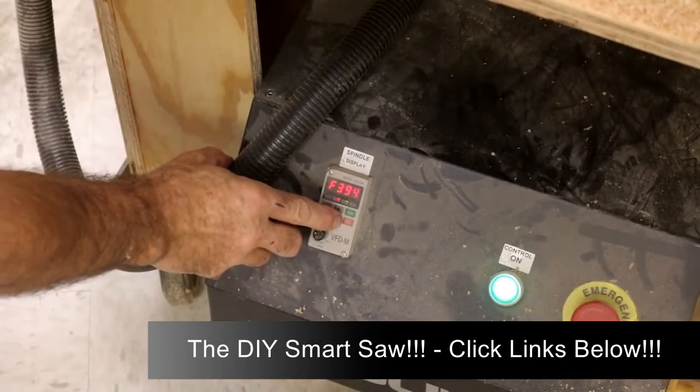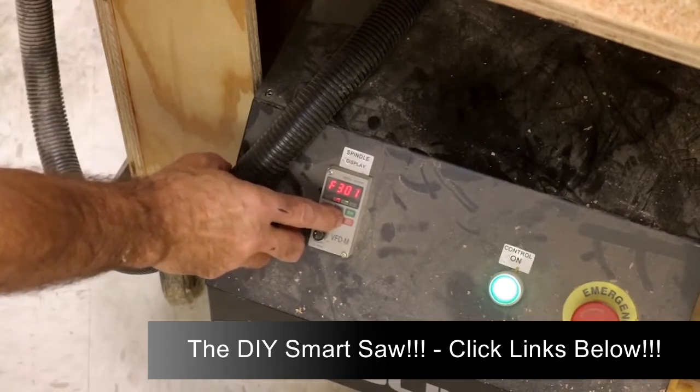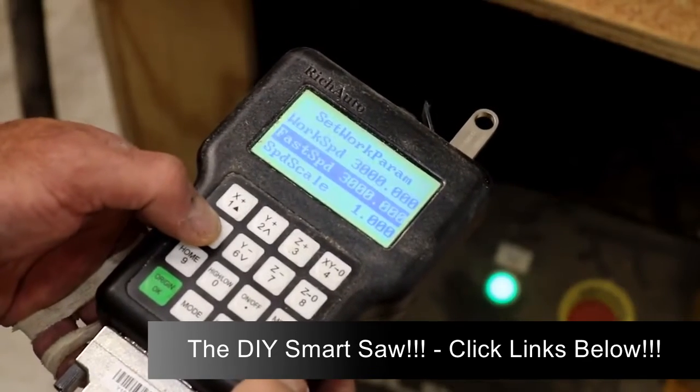Before getting started, be sure to check the RPM of your spindle or router. In some cases the RPM is zero. You'll also need to check the feed rate and the travel of the spindle or router to make sure it's right.